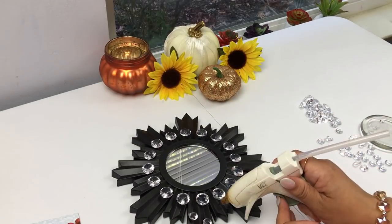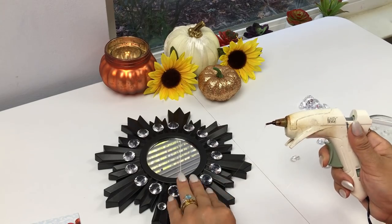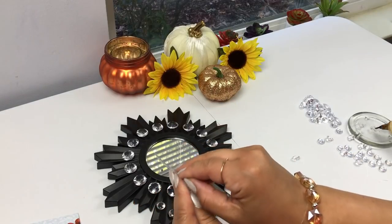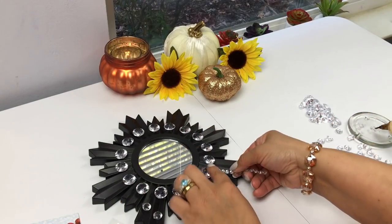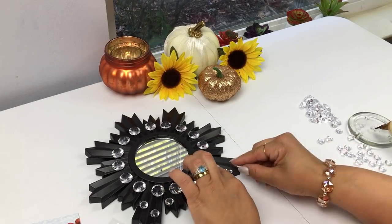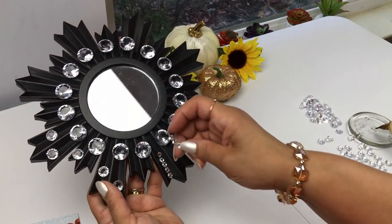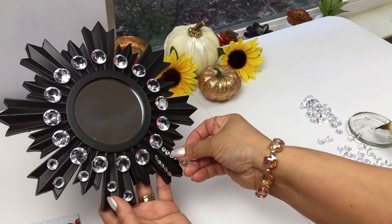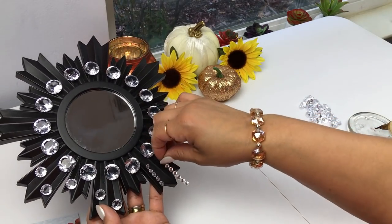Coming up, I'm going to show you how I used Dollar Tree diamond strand stickers. I decided to go with that look since I've already created this one, so I'm going to try this out and I think it looks beautiful. I'm placing them here as you can see, and you can mix and match them with the gems if that's what you want to go for, to give it a different look. As we go further along, you'll see that I stuck to this look.